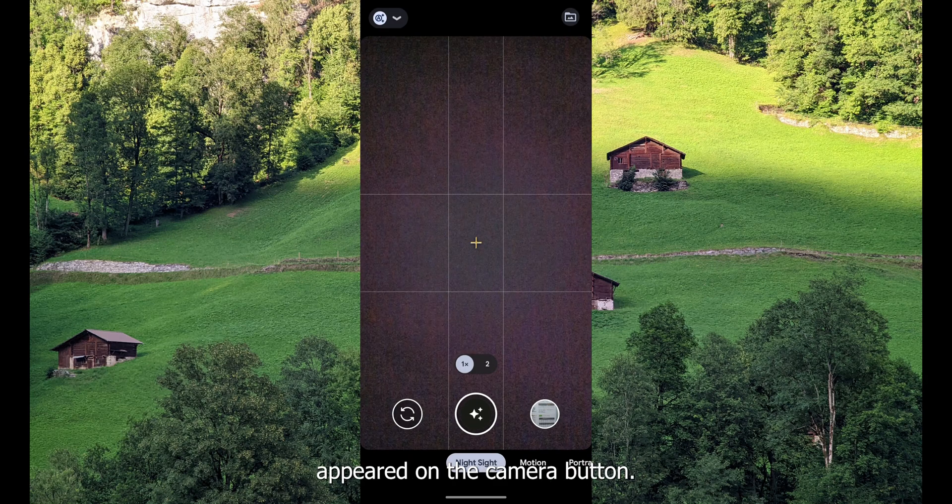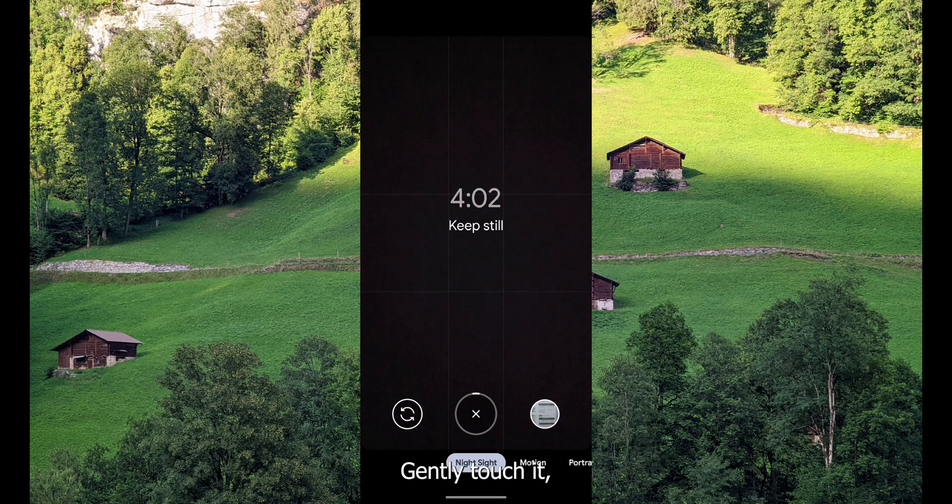Please ensure that the phone is steady during this time. Now you can see some stars appeared on the camera button. Gently touch it so that the phone does not shake much. The exposure time is up to four minutes in the Google Pixel 6 Pro, so it allows as much light in as possible.